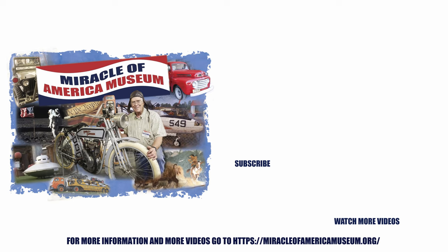Thanks for watching — please like and subscribe to the Miracle of America Museum.